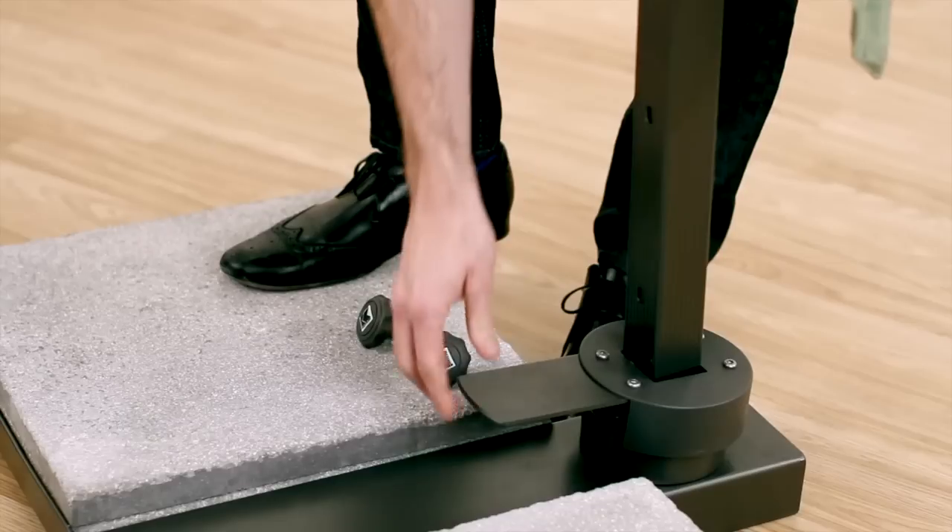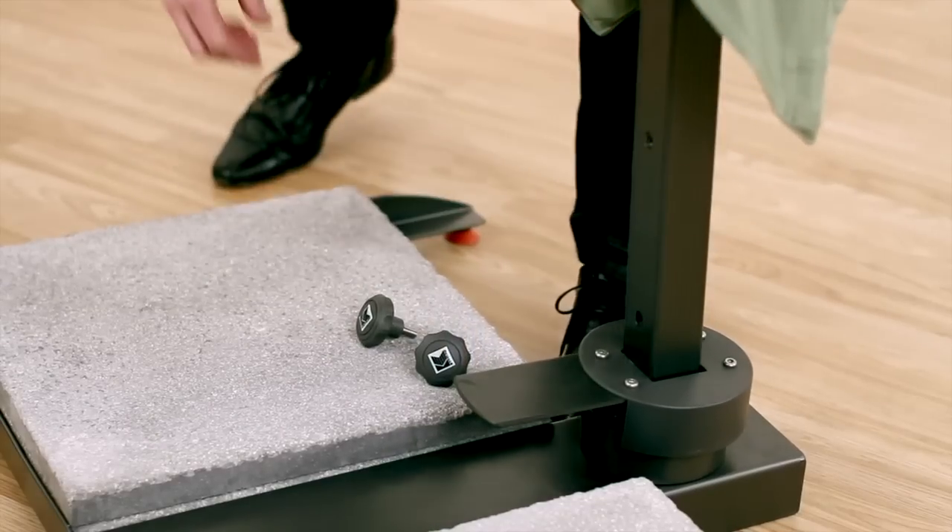Attach the parasol post to the swivel mechanism. Line up the holes and secure with the locking pin and screws.